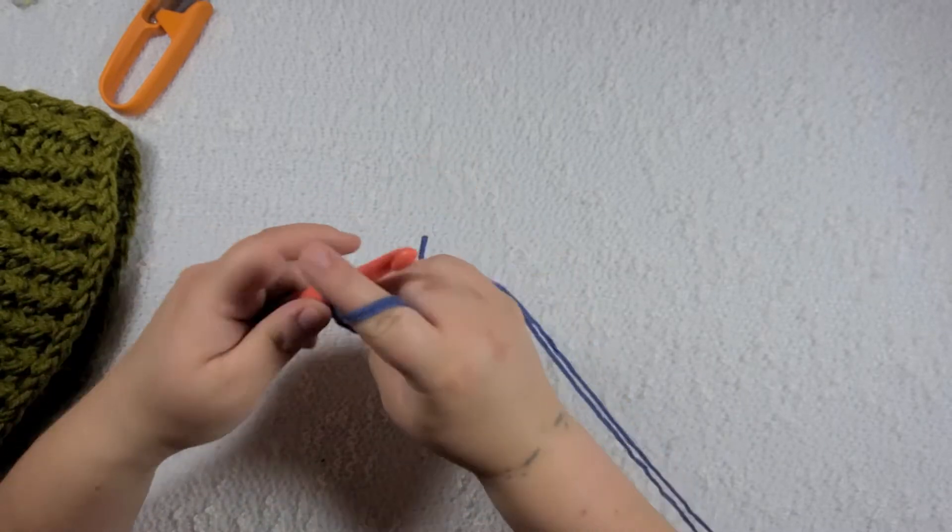We are back with our last sequence: one, two, three, and a front post double crochet. And we are going to switch over to our seven millimeter crochet hook. I am going to be chaining three and putting one double crochet into every single stitch of the row, keeping the front post double crochet. We're just gonna work one double crochet into the stitch of every single row, keeping the front post double crochet.